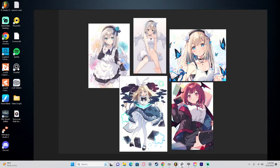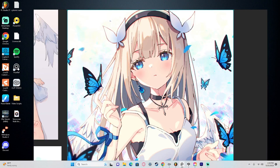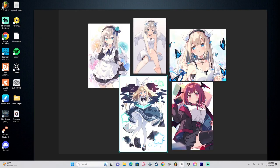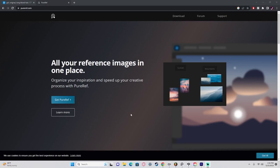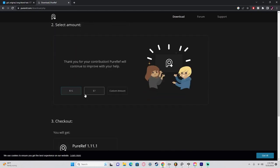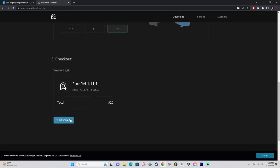I then put them in PureRef. By the way, I highly recommend PureRef, especially if you have a second monitor. It can really help you create a mood board and organize things better than just moving files around in a program. It's also free, but I'd ask that if you really like it, you donate a few dollars to help support the project.